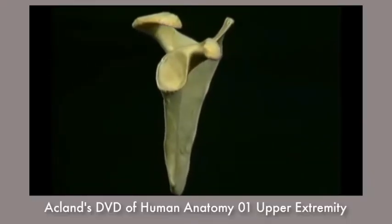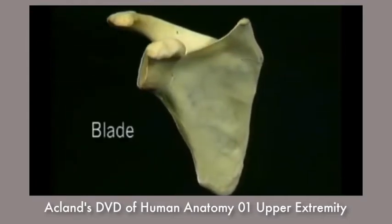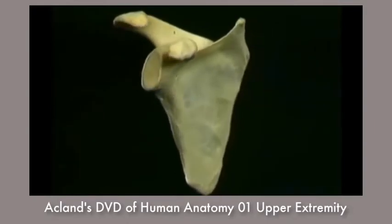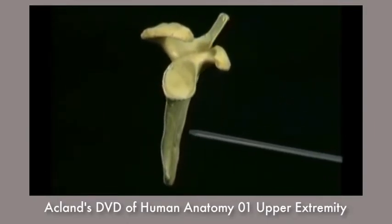The scapula is a much more complicated bone. The flat part or blade is roughly triangular with an upper border, a lateral border, and a medial border. The blade isn't really flat — it's a little curved to fit the curve of the chest wall.